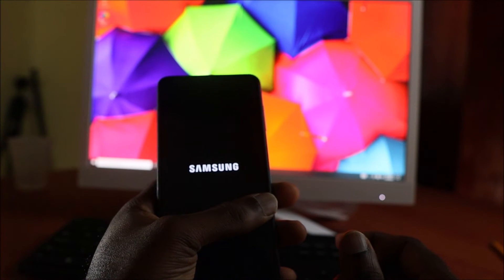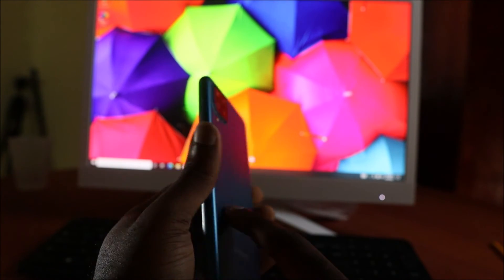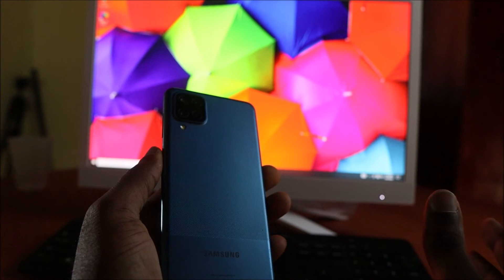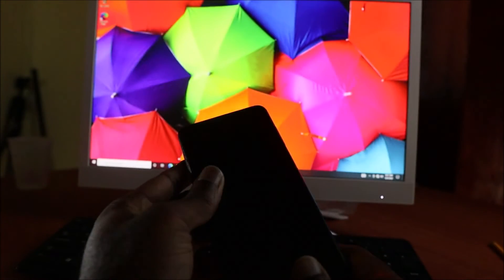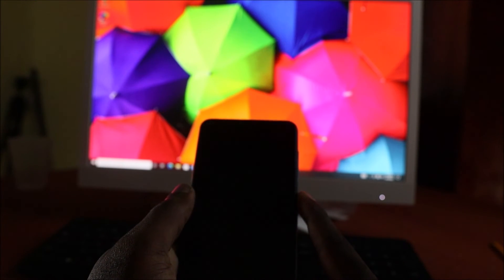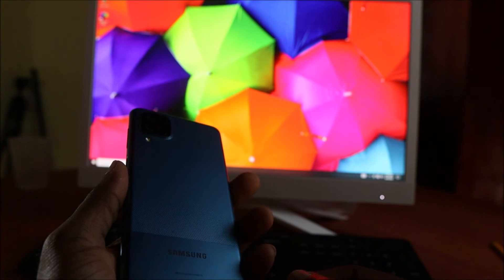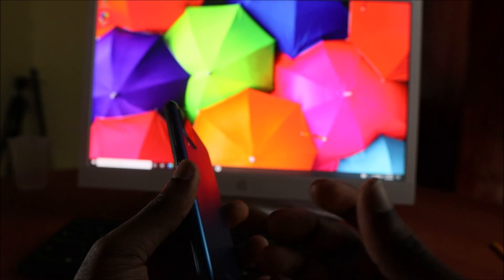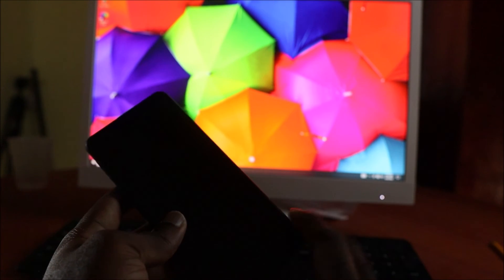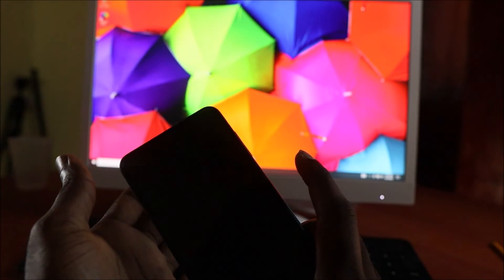If none of those methods work, you want to unplug your phone battery. You'll have to remove your SIM tray and take the back of the phone off. Remove the battery for 30 minutes, then plug it back in and try the force restart again. If you never turn your phone off, your motherboard system can malfunction and your screen gets stuck on black. Unplugging the battery lets the motherboard drain so it can perform normally again, then do the force restart — volume down and power button.